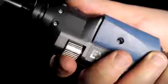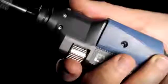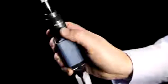Take for instance the focus adjustment control, which rolls smoothly with the tip of your index finger, or the image capture and magnification buttons, which can be controlled effortlessly with a single press of the thumb.